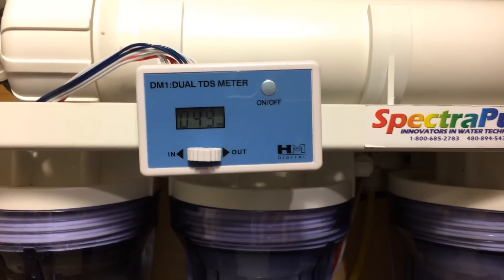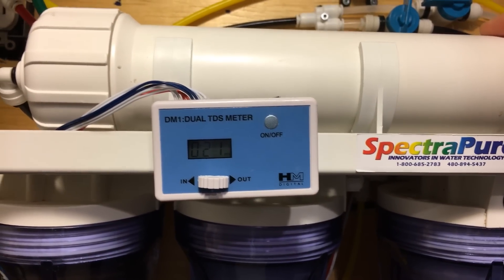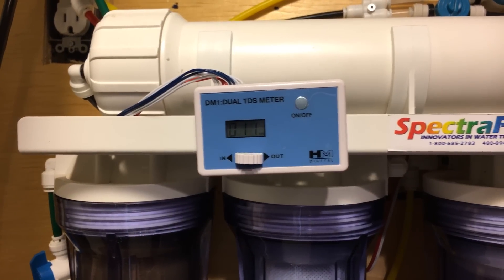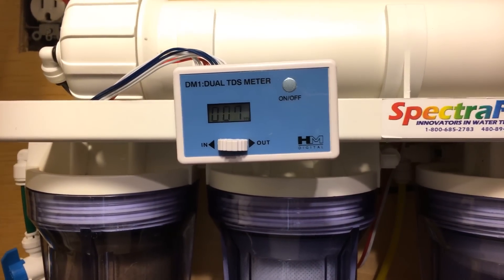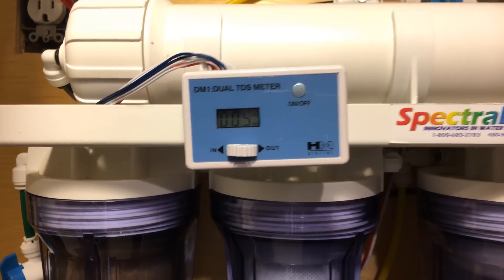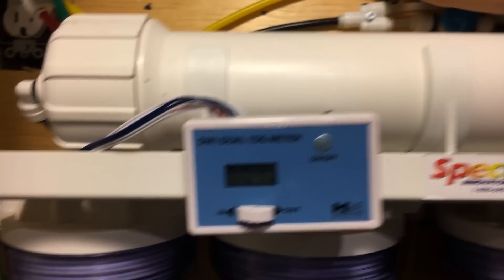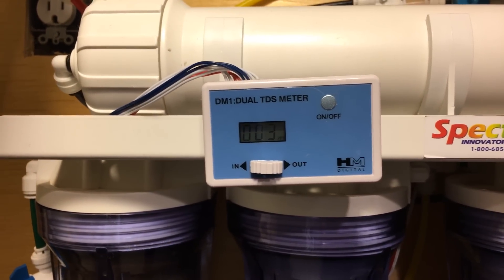If I flick to the output, you're going to see it's currently 28 TDS — this shows how much TDS is coming out after the membrane. One thing to be aware of is called TDS creep: once your membrane has been sitting for a while, or if you're only doing little mini fills, this TDS will slowly creep up. So what I do is flush the membrane for about 30 seconds to a minute to get it to come down to zero, and I do this before it goes through my DI resin. I teed off the water line before the DI resin and added a little valve here that lets me flush it — taking the water after the membrane before it hits the DI and flushing it down the drain or into a bucket. Once it gets to around two or three TDS, that's when I know I'm safe to shut it off and use my product water.